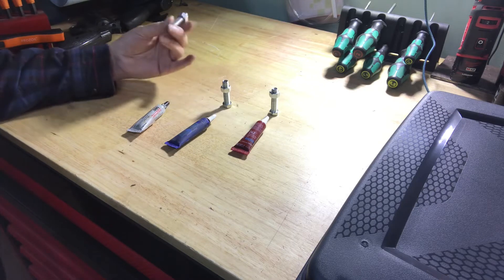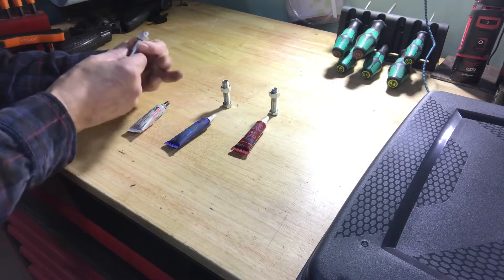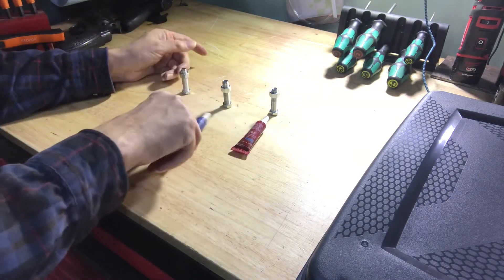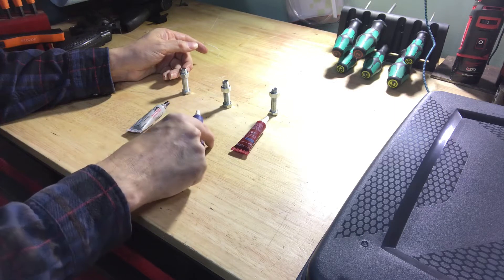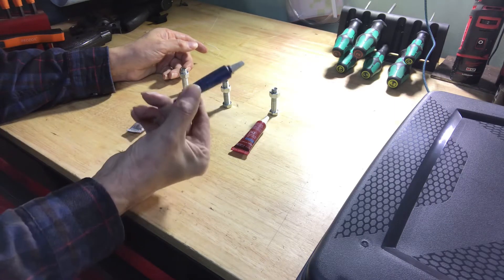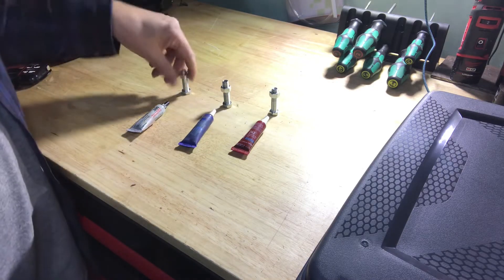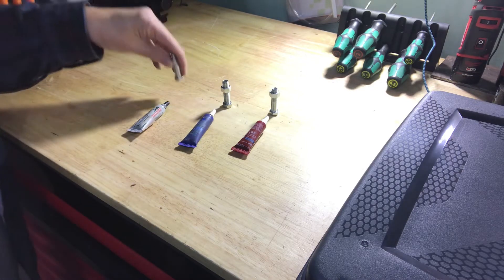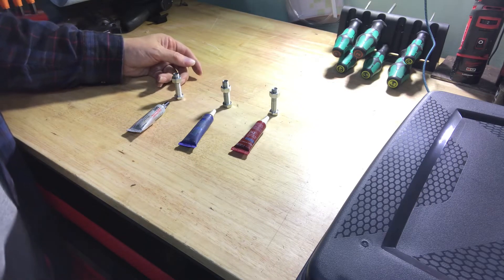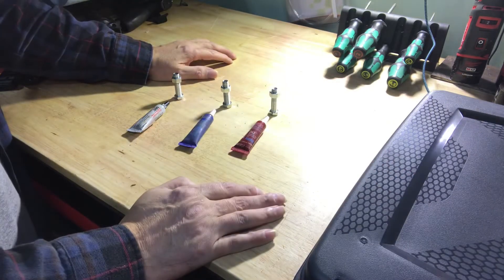Some of you guys may remember that, like three weeks ago, I Loctited these nuts onto the bolts using three different types of Loctite: 243, 660, and the medium strength blue. The idea was I was going to let them cure 48 hours, and then I was going to try my induction heater on them.